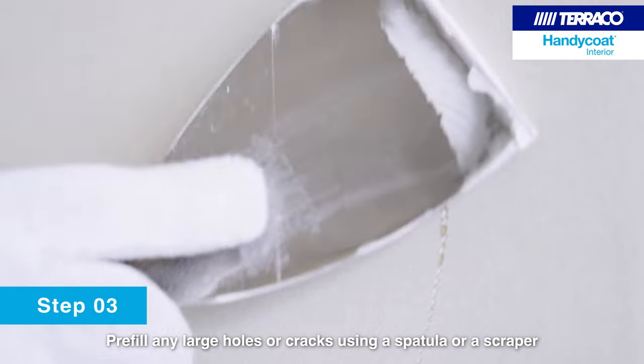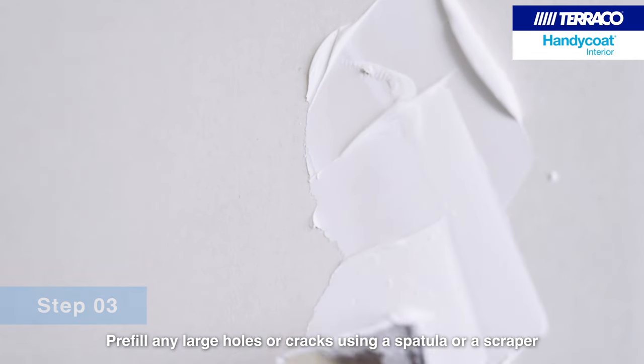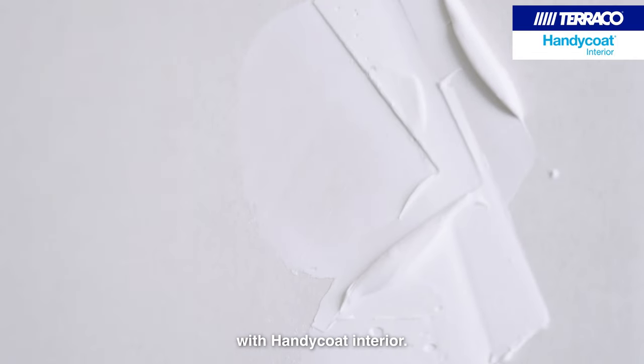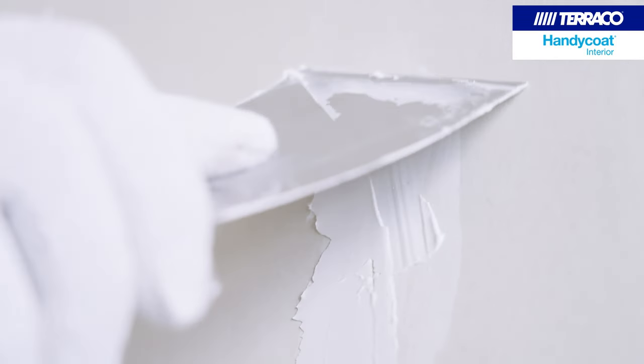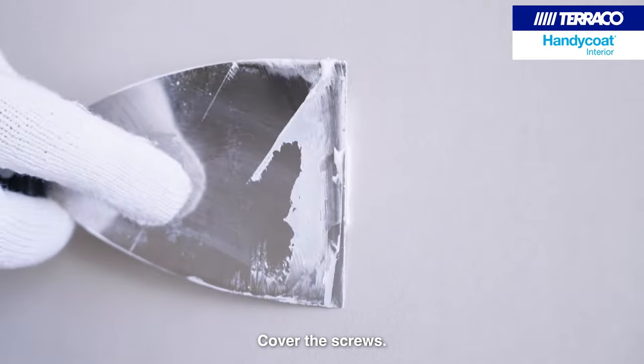Pre-fill any large holes or cracks using a spatula or a scraper with Handicoat Interior. Cover the screws.